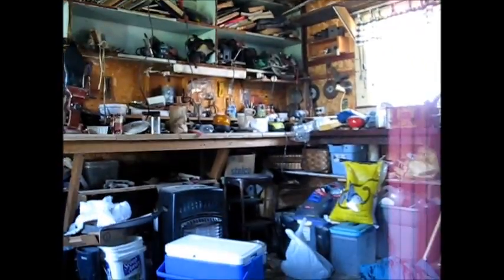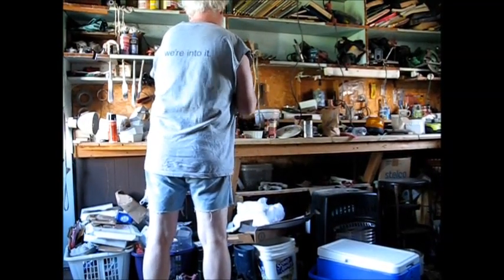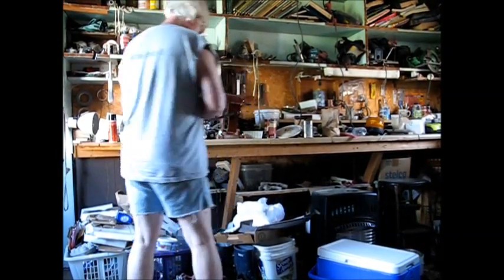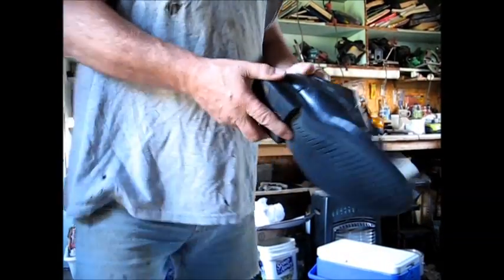Alright then, I guess this is as good a time as any to get out there and see what my shoes look like after the Gorilla glue. I'd like to get the shoe out of there. Oh, that appears to be a success.